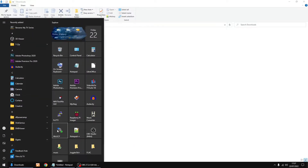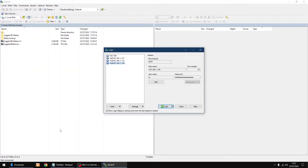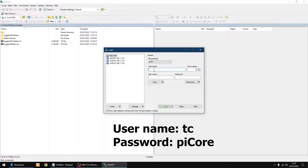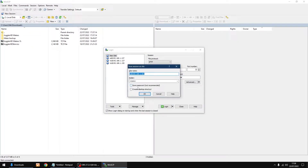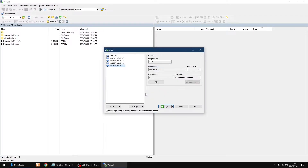We're going to be using software called WinSCP to move the files to the Raspberry Pi. Click on 'Use Site'. The hostname is the IP address of your Raspberry Pi — mine is 192.168.1.181. Username is 'tc' lowercase, and the password is 'PiCore' with a capital C. Click the drop-down, click save, and save the password so you don't have to enter it each time.